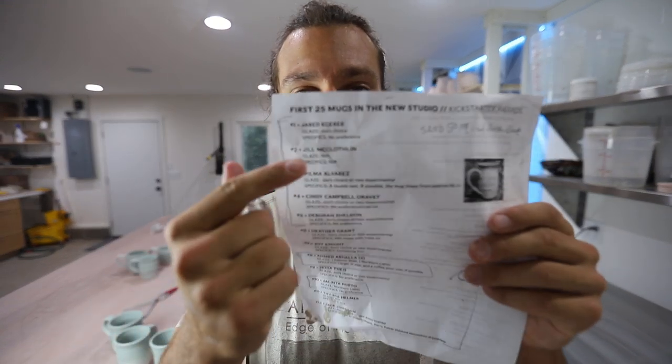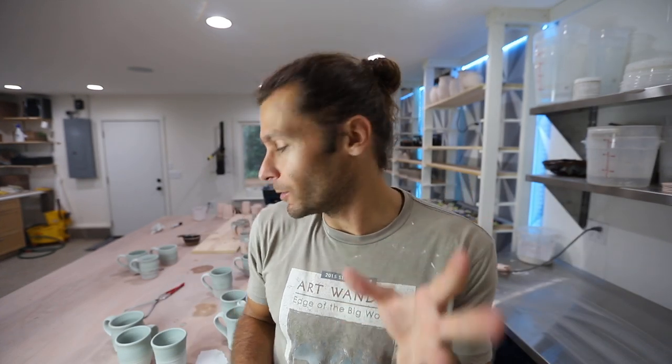On this sheet is the names of all the people that got their mug - starting with Jared, Jill, Vilma, Cindy. So now we're glazing them. We gave them a choice of what they wanted for the glaze, but most of them said that they just wanted me to choose, or do an experimental one. Which kind of puts me in a tough position because these are the first 25 mugs and I don't want to do a glaze that's not going to work out.